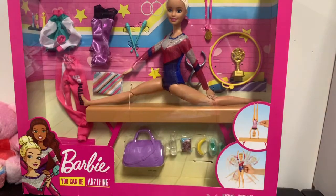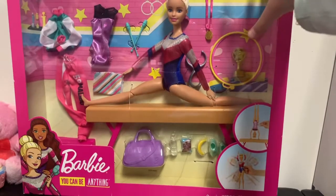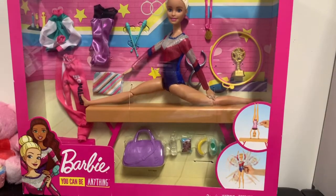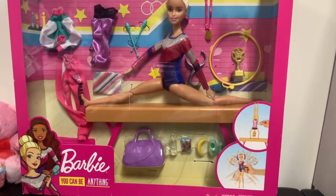Hey guys, welcome back to my YouTube channel! Today we are opening a Barbie gymnast career set. This is the surprise I was talking about — I decided to do it today for my video.